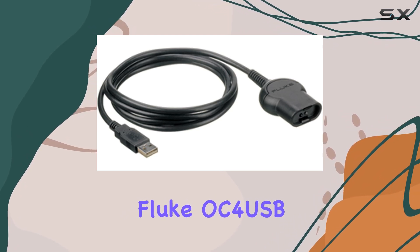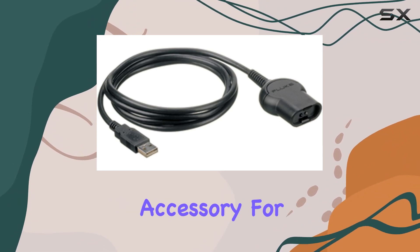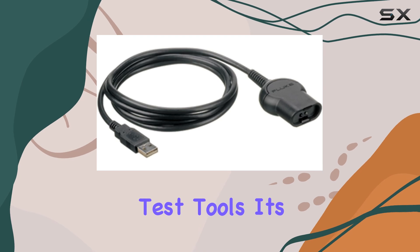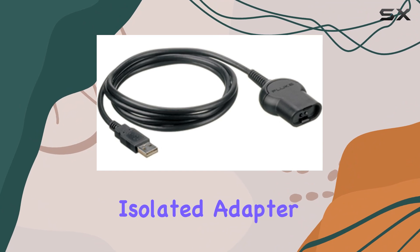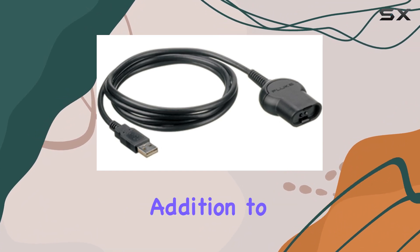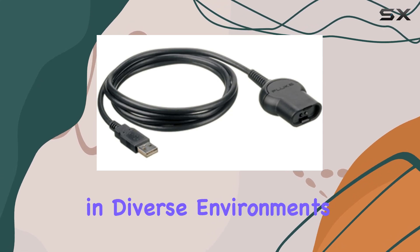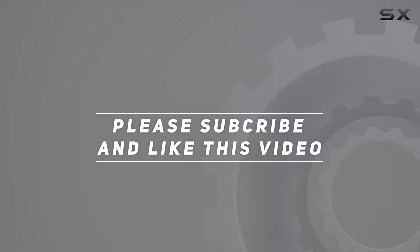The Fluke OC 4 USB-USB Interface Cable stands out as an essential accessory for anyone utilizing Fluke's renowned test tools. Its seamless integration with various Windows platforms and the optically isolated adapter feature make it a valuable addition to your toolkit, ensuring efficient and secure data communication in diverse environments. Check out the video description for updated price, and thank you for watching.